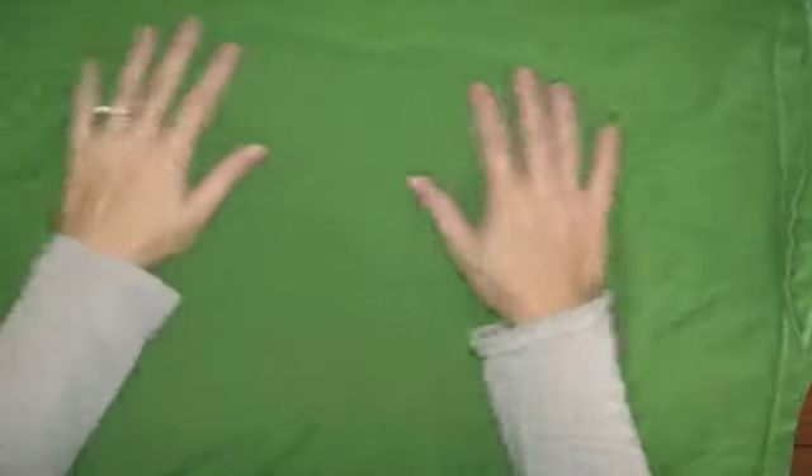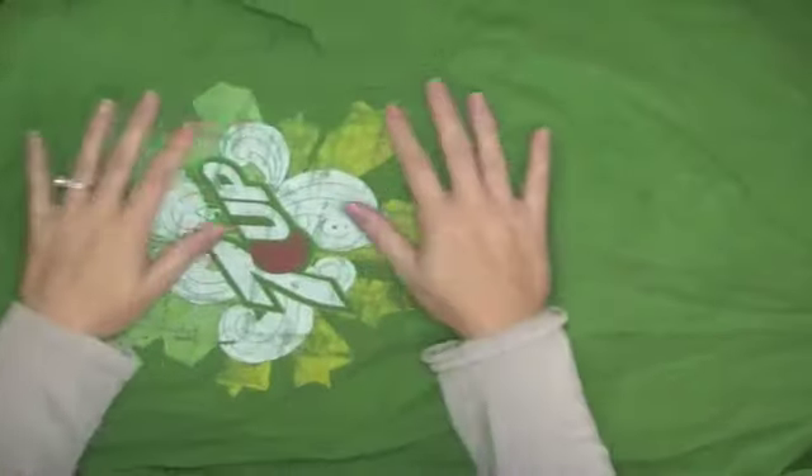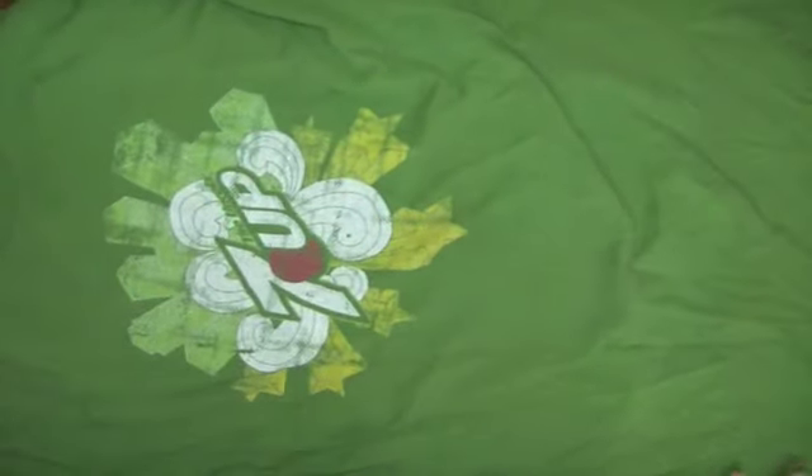I'm going to do a fun little project with you using an old t-shirt. This t-shirt is even wrinkly — it's actually one we got for free for buying 7up. It's best if you use a big t-shirt, like an extra large. I think this one is probably a large.